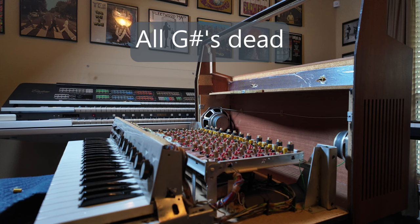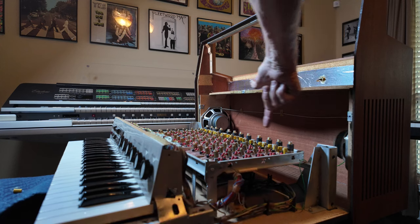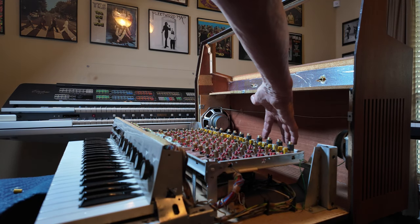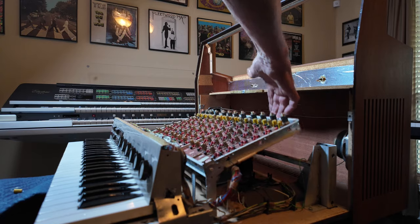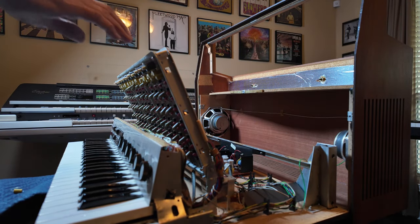We have an inoperative G-sharp, and the tone generator board is here. We have all of our oscillators lined up along the top — it's this one right here, and it's not working. They've designed it so you can fold this up and get to the bottom of it to solder and remove parts.